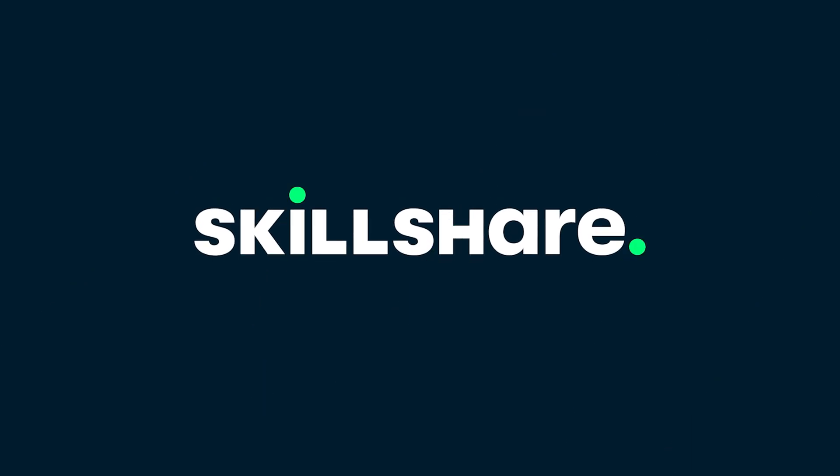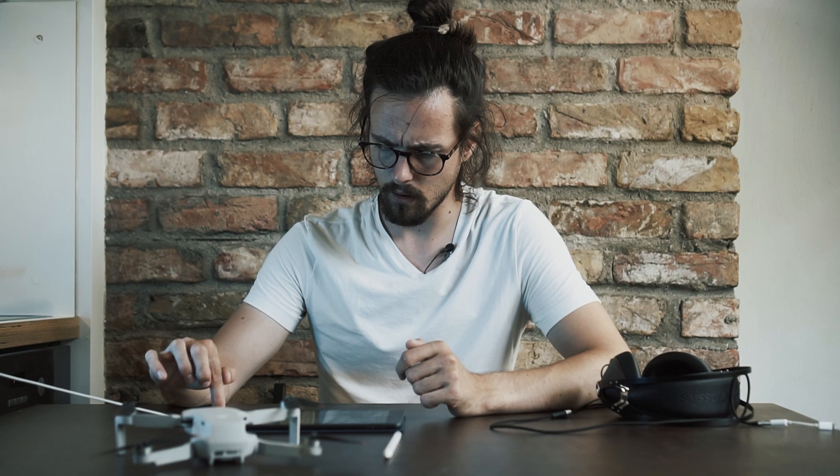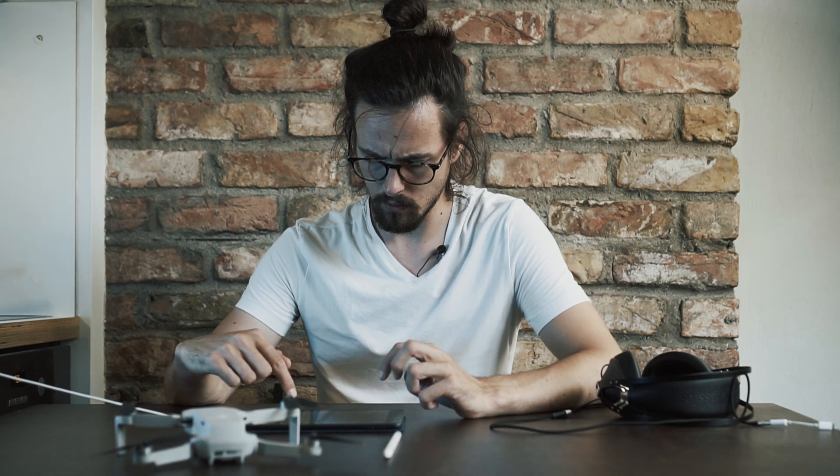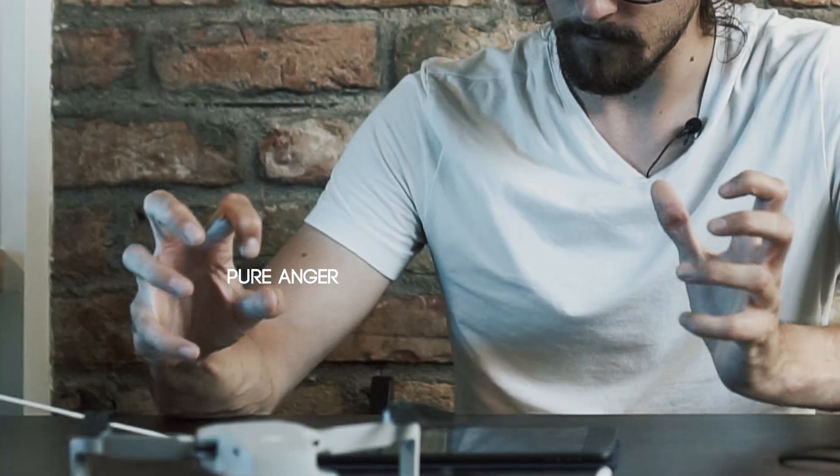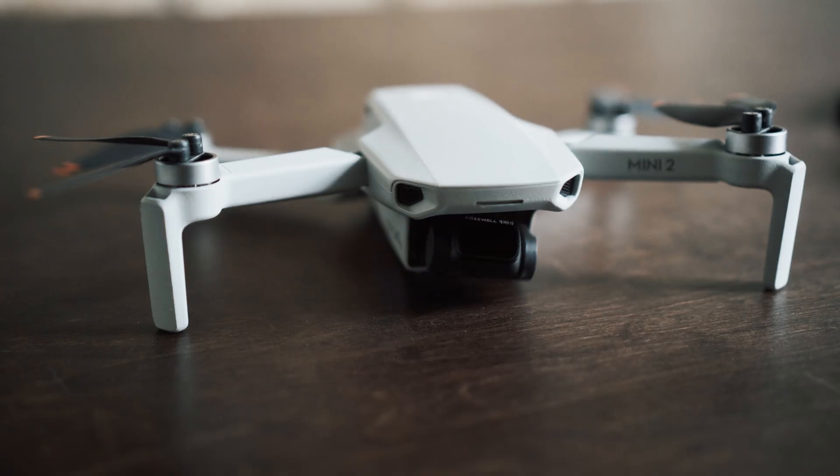This video is sponsored by Skillshare. Good day and welcome. Today we are capturing with the DJI Mini 2 and iPhone 12 mini and editing on iPad.